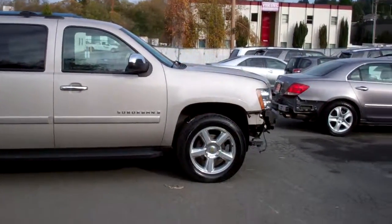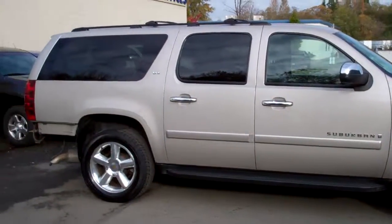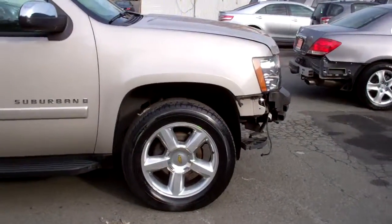Hey, good morning Kathy. We just spoke on the phone. It's Greg Abel here at Michael's Toyota. I found the Suburban. It was down at our detail shop. So I'll give you a walk around inside and out.